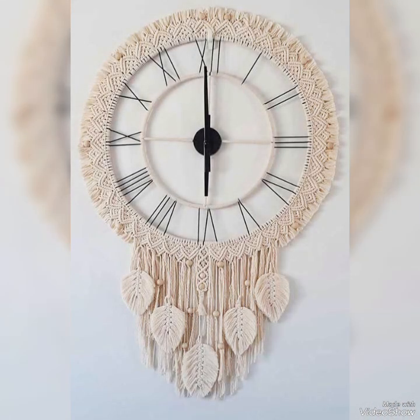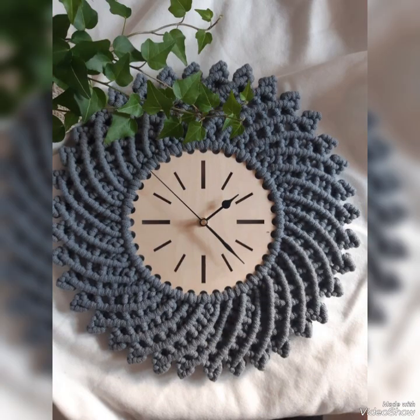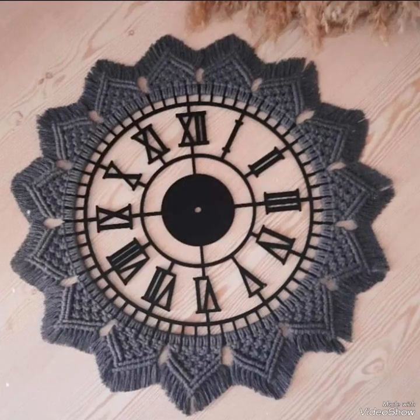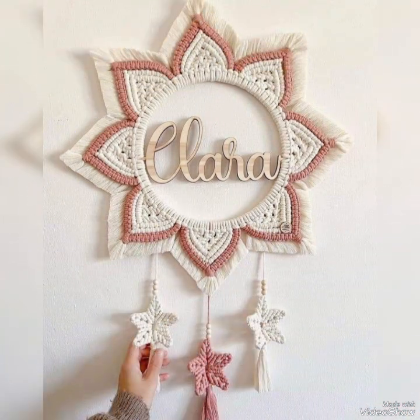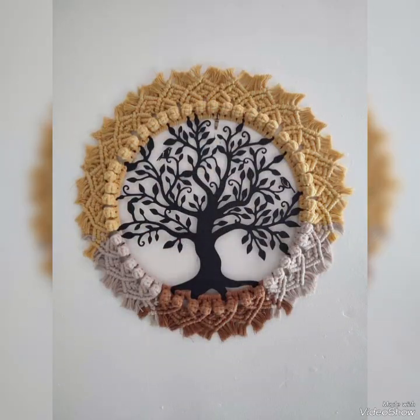All of these designing ideas are super unique and productive, and are different from each other in their making patterns and sizes. You will see some designs in larger sizes and some in medium sizes. All these designs can be used on different walls of your home according to their sizes.